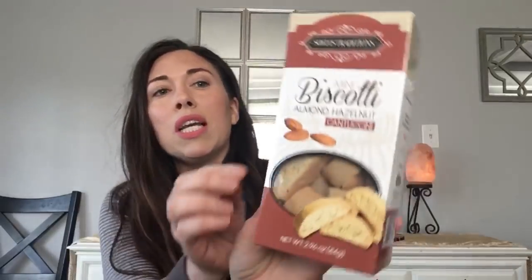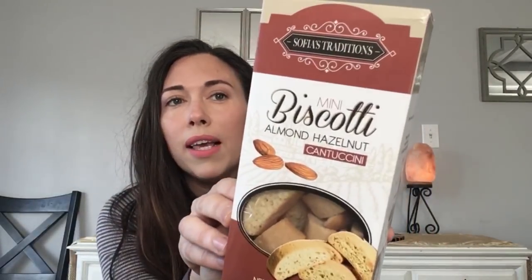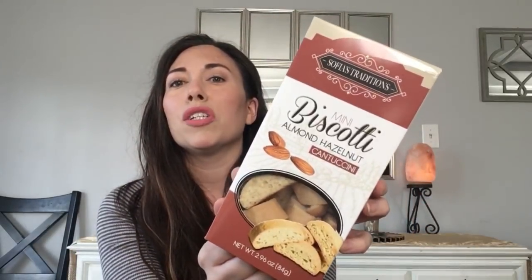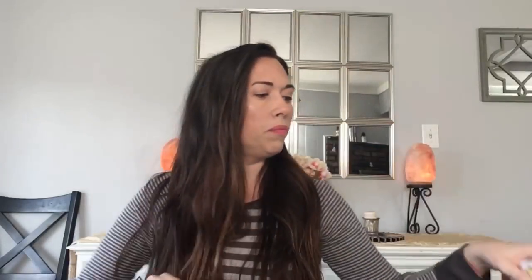I also got more almond cookies — the mini biscotti, almond hazelnut cantuccini. They're small ones. I just like to have something with coffee in the afternoon around three or four o'clock when you want something sweet. It's a 2.96 ounce box, not too many but cute. I haven't been seeing them often so when I find them I grab them.